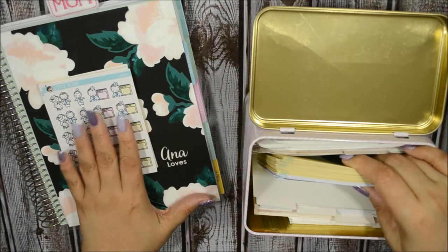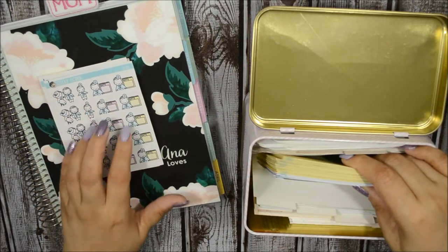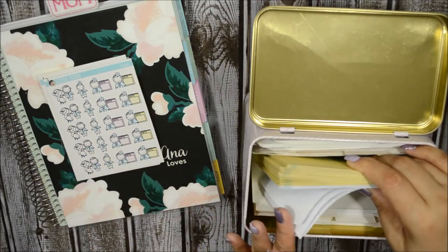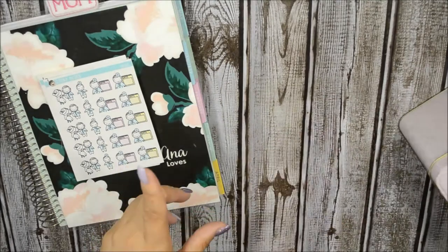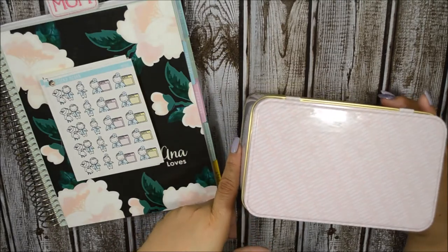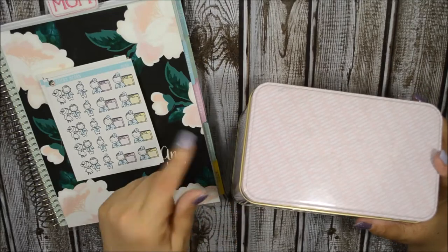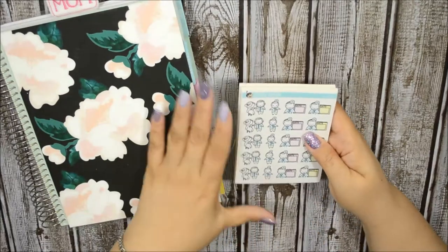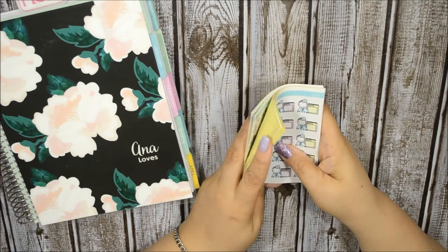This whole stash here is from the shop. When you purchase a sheet from Sticky Acorn you get four quarter-box size of the same sheet — basically duplicates of four in each. If you would like me to show you what's in here and how I store these stickers and what shops I have, go ahead and leave me a comment below. This is Sticky Acorn — it is a printable shop and I am addicted to these stickers.